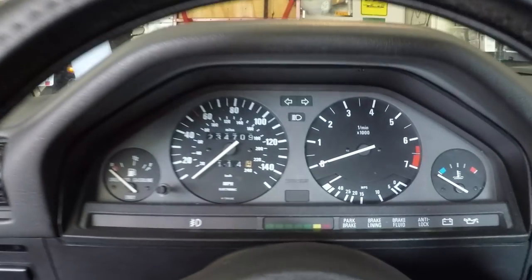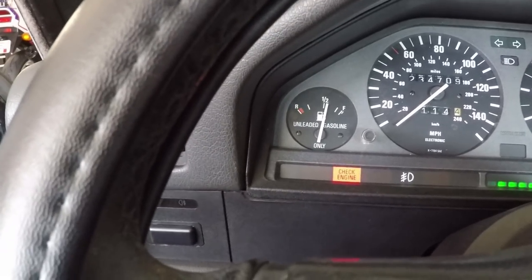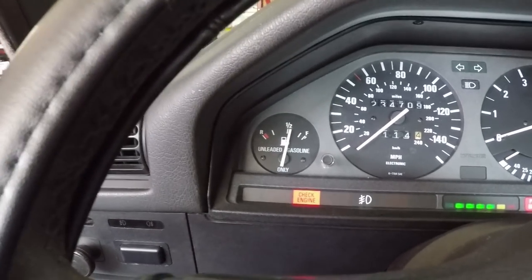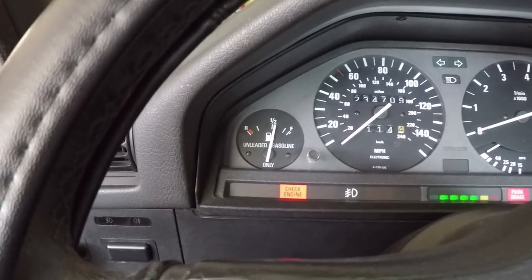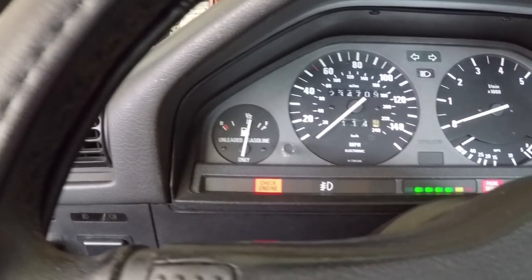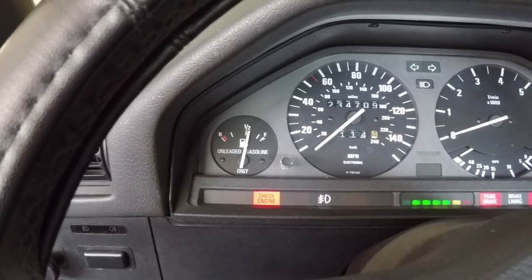With the new sending unit installed, let's see what our fuel level is. According to the fuel gauge, we have just over half a tank. I would believe that reading because it does have 114 miles on this fuel tank. But since we have a second fuel level sending unit, to make sure both are working, I'm going to go take this car, fill it up with gasoline, and see if we have a full fuel reading. If not, then we know that our second fuel level sensor is probably on its way out as well — hopefully not, because that one is almost $400.